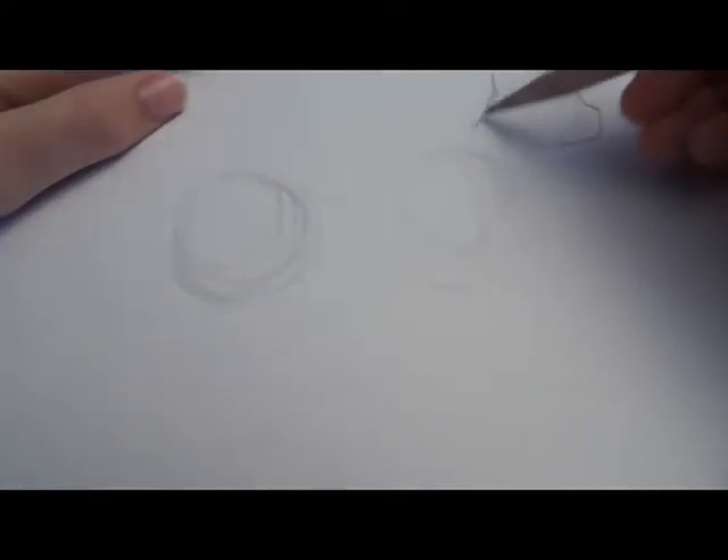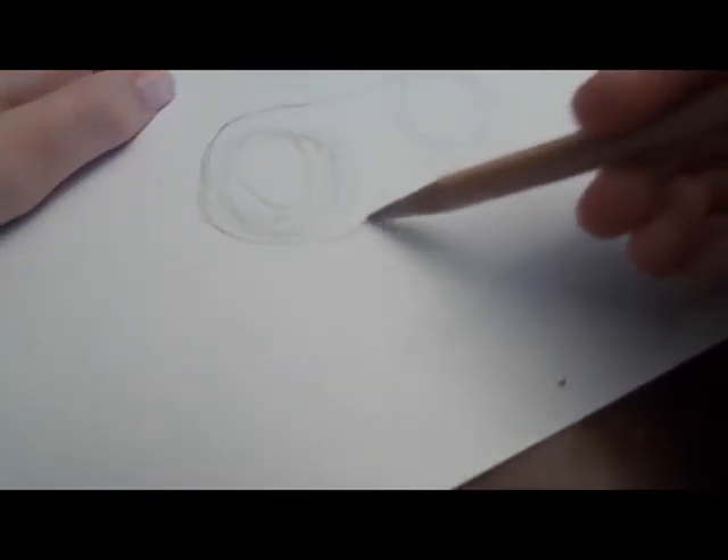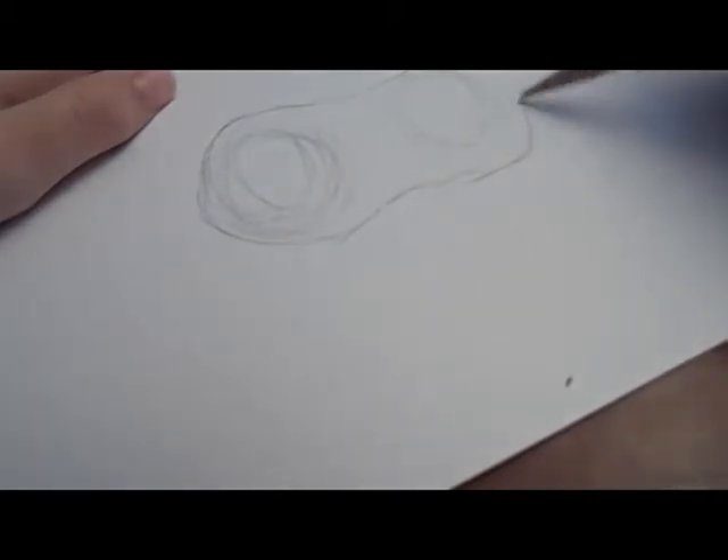And you can always erase things if you don't like the way they look — I'm going to change the ear. So now going back, you just kind of want to make the neck come down a little bit and then draw your lines around your circles just to get that basic body shape. You don't want to curve too far in on the back, otherwise it looks kind of slumped, but curve in a little bit extra for the belly.